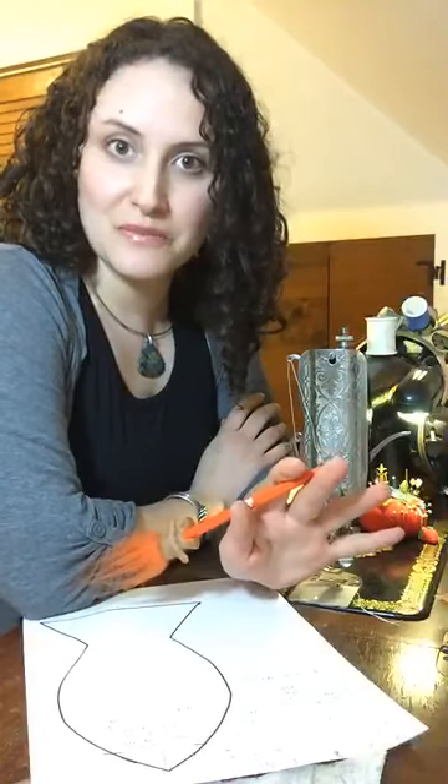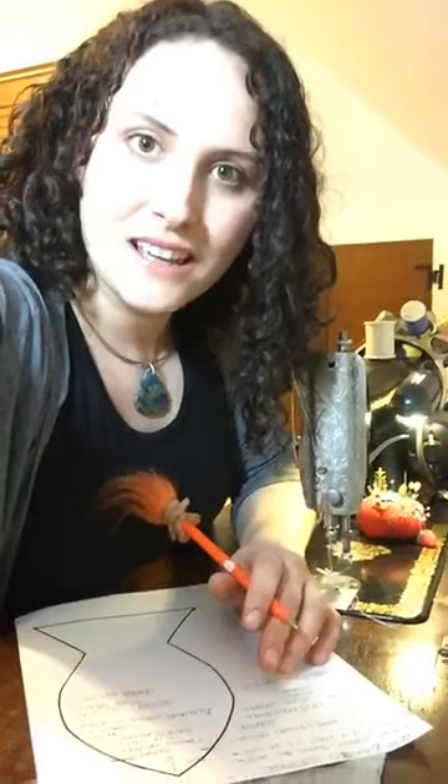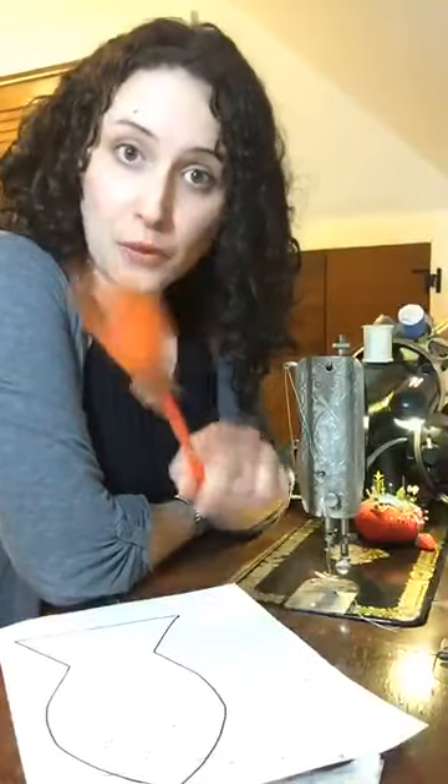Hey, good evening Root Stones and Bones folks. This is Hillary. I am live, ready to do a sit and sew with you guys. I'm just going to chat about the project until I see some folks pop on. If you are not part of our online community, check us out — Crafters of the Curious and Divine.